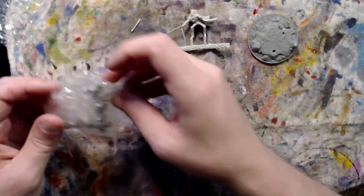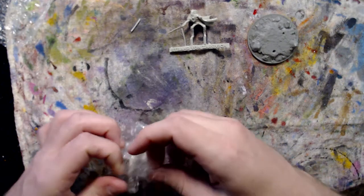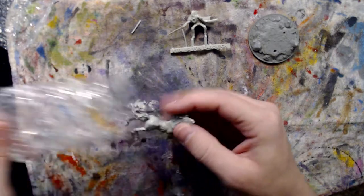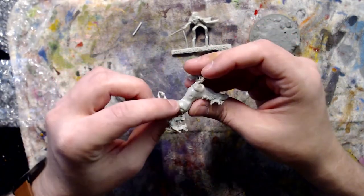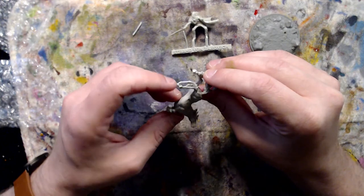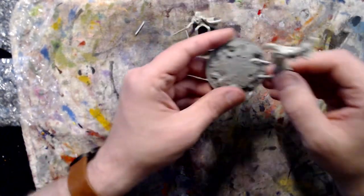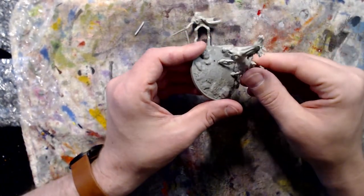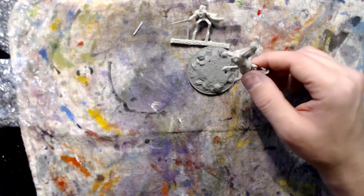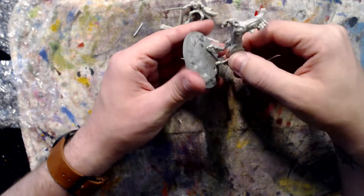Okay, let's look at the Nightmare. The Nightmare looks good. Again there are some posts here that look like they go down into the base. Looking at it though, it doesn't look like his feet quite fit.